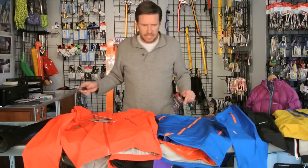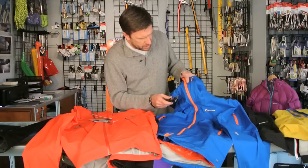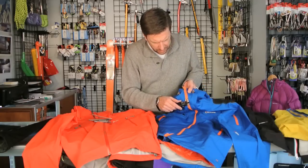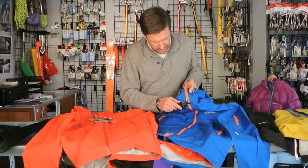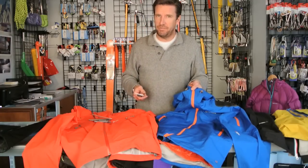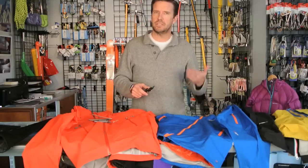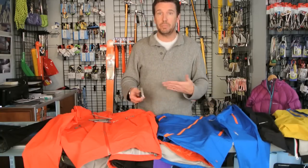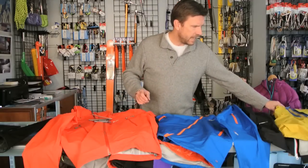While we're on the topic of sizing, here's a quick way to size a zipper: measure the width of the teeth when they're zipped together. In this case it's 5 millimeters, so that's a size 5 zipper. A size 10 zipper would be 10 millimeters, and so on.